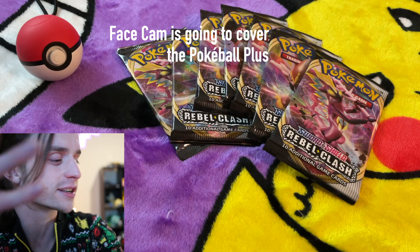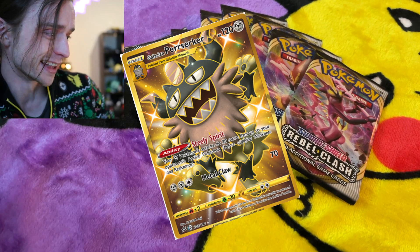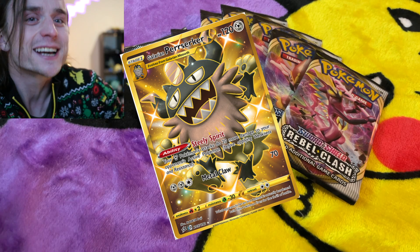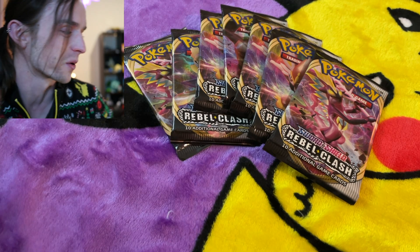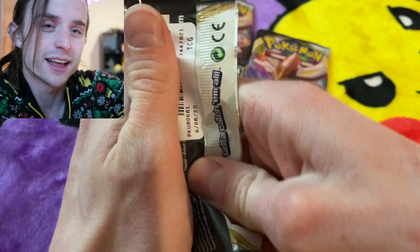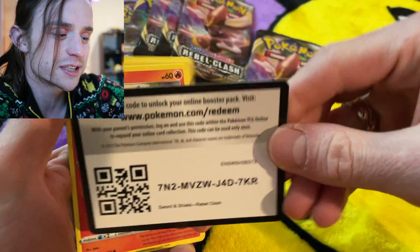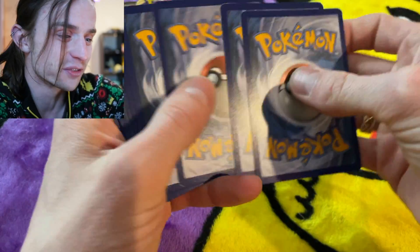There are a couple of rainbow rares and a couple of gold cards we can pull from here. Honestly, the gold Perrserker is like a sick card — I really like the artwork. But any rainbow rare of course would be amazing as well. Have you guys opened any cards lately? Let me know in the comments. Have you pulled anything good?